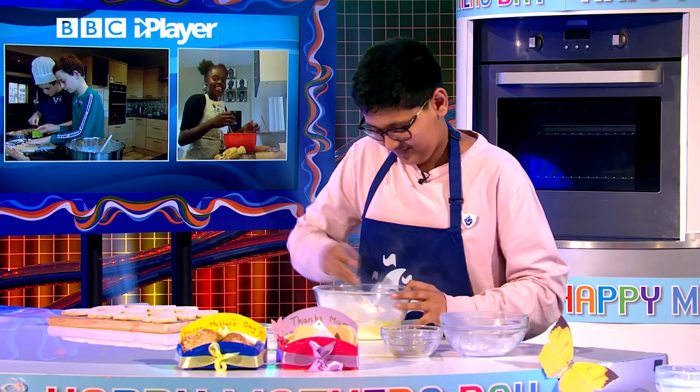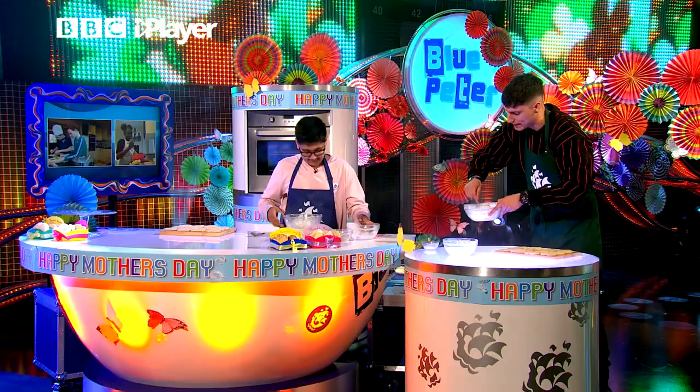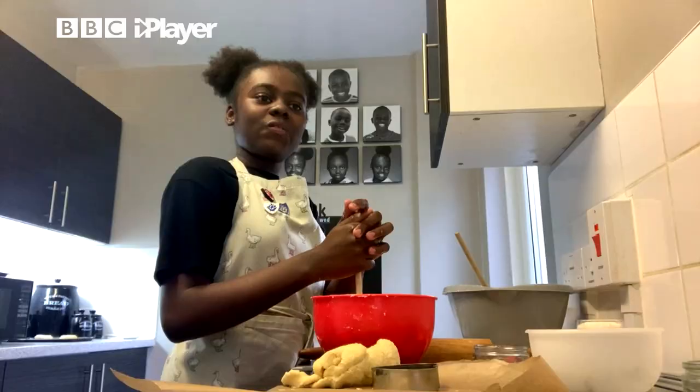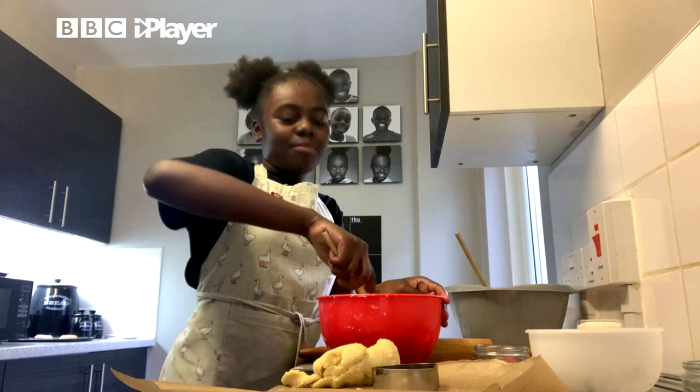Now, while we do that, we're going to check in with our special guests. Angel, talk to us about how you celebrate Mother's Day — what do you do? So in my family, with my grandma, we would make some carrot cake for my mum, and with my mum, we would go to the shops and buy something for my grandma.